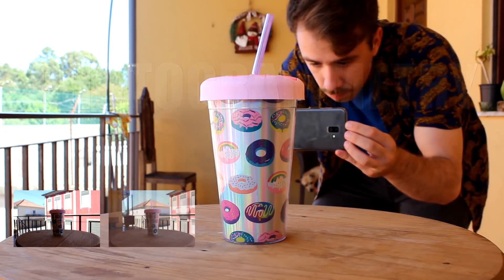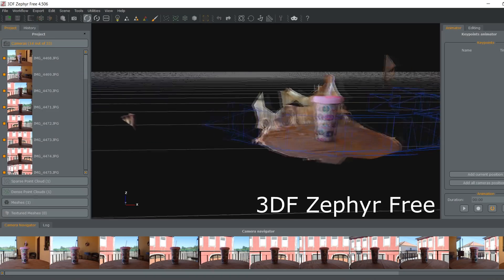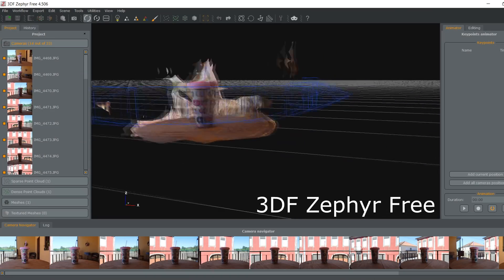To get a 3D model of a prosthesis, or any other object for that matter, you don't really need a 3D scanner. You can use a technique called photogrammetry, in which you take a bunch of photos of the object and use dedicated software to process the pictures into a 3D model. It works fine and it's completely free, but that's a subject for another video.